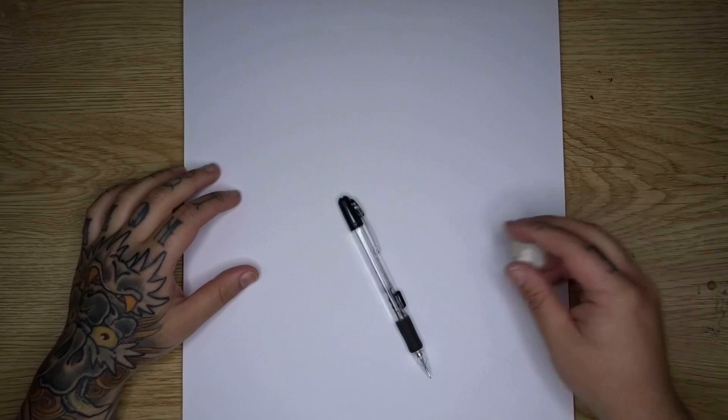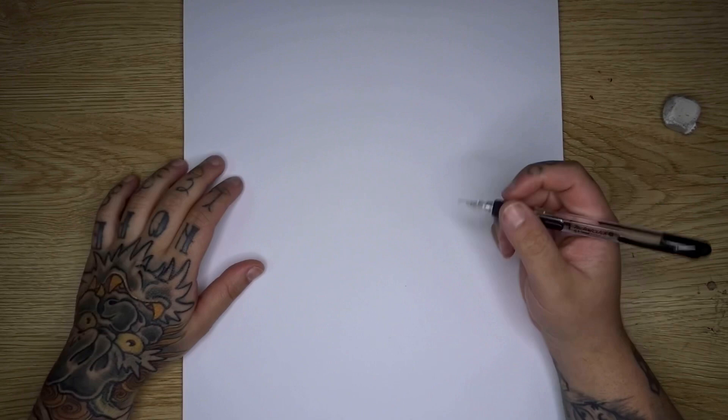Welcome back to the table. We're starting off with A3 size sketch paper, a mechanical pencil, and an eraser should we need it. To start this one we're going to draw our skull first, and then we can add our snake and some background elements.